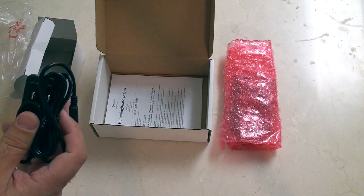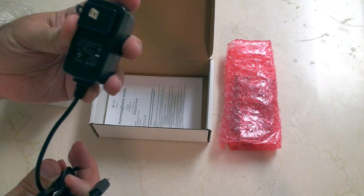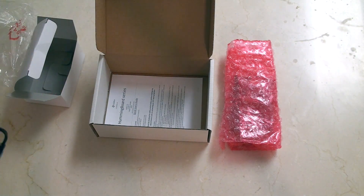Let's just have a quick look at it here. It is a 5 volt 2 amp. And of course, I'm in North America, so I've got a North American plug head on it.